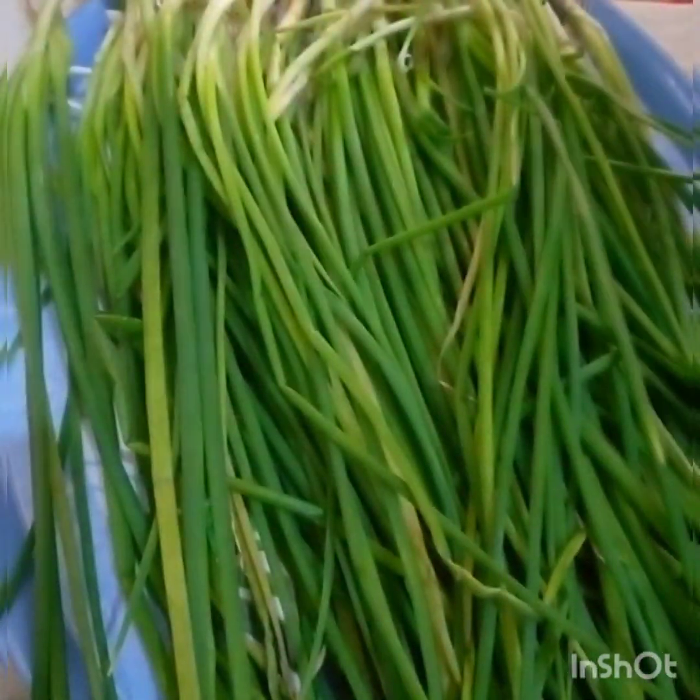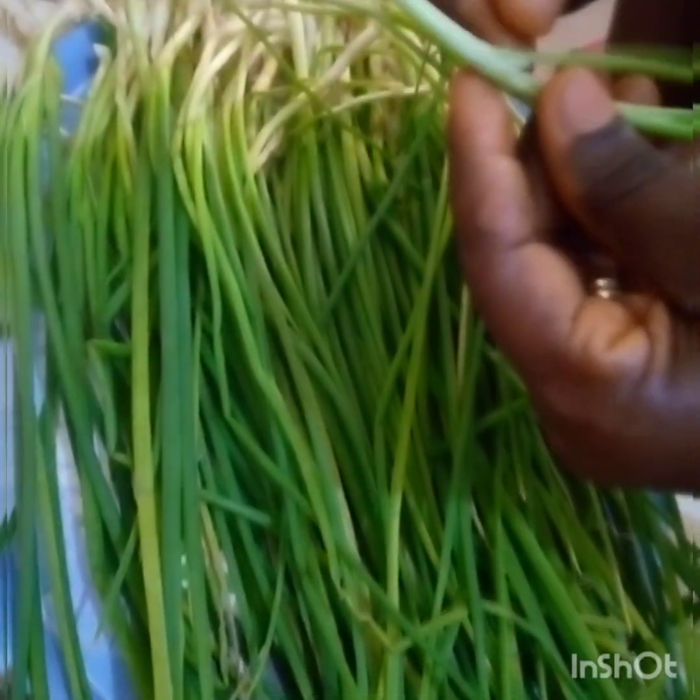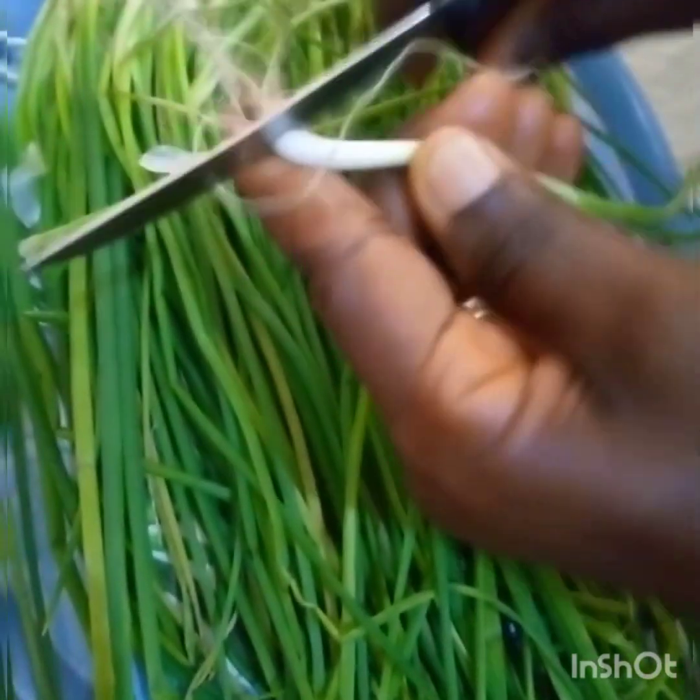I also want to preserve them in my own way and show you so that you can also preserve yours. I have washed these spring onions and air dried them to get rid of any moisture, because when there is any water in it the preservation wouldn't be perfect. So now I will get rid of all the roots and any unwanted parts around the spring onion.